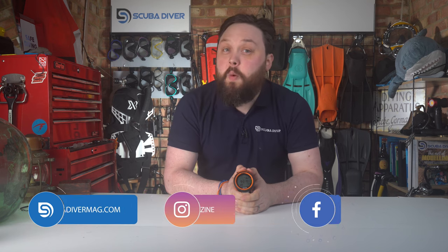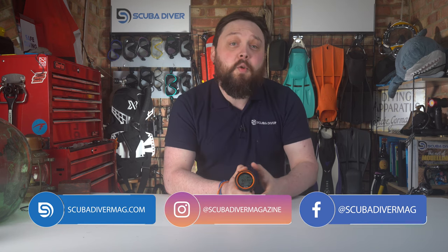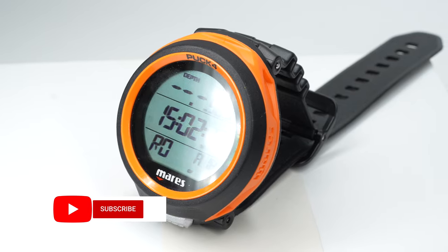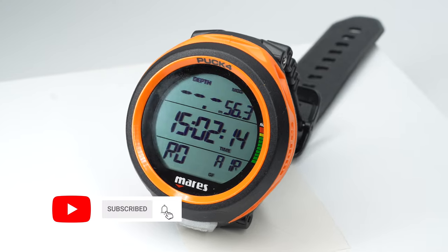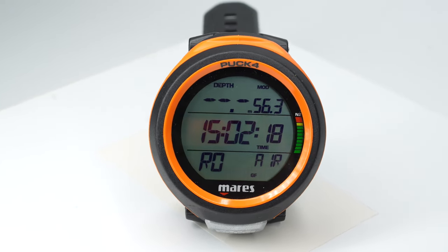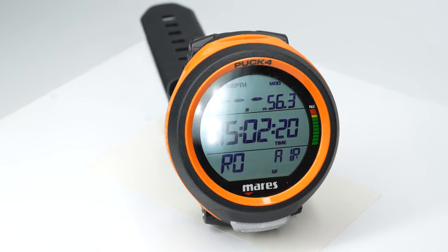Hi all you awesome scuba divers out there, welcome to Scuba Diver Magazine channel — your favorite place for the latest scuba diving news and gear reviews. Today I've got my hands on Mares's latest version of the Puck dive computer, the Puck 4, which was first seen at the British Go Diving Show earlier this month.